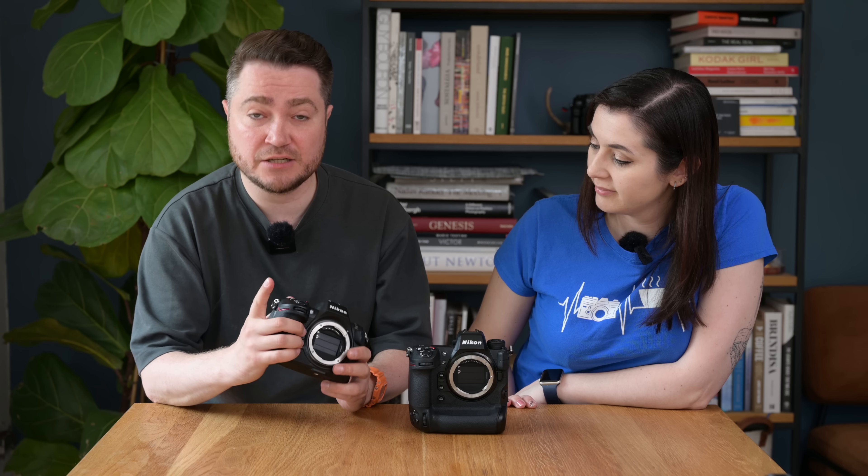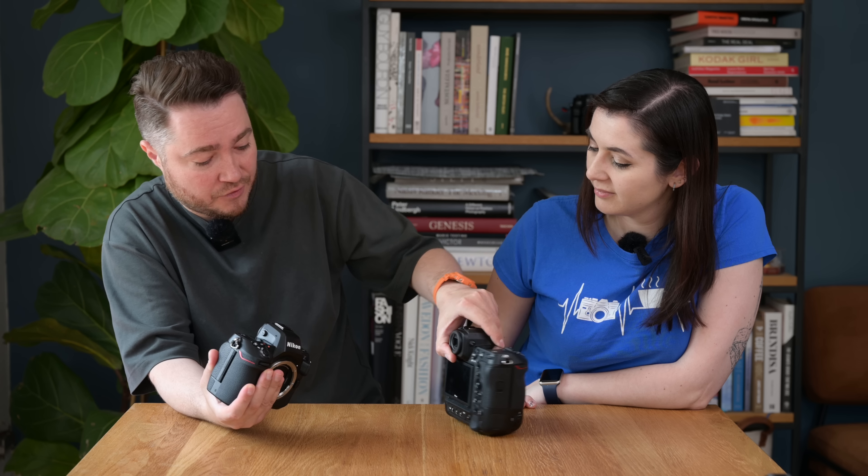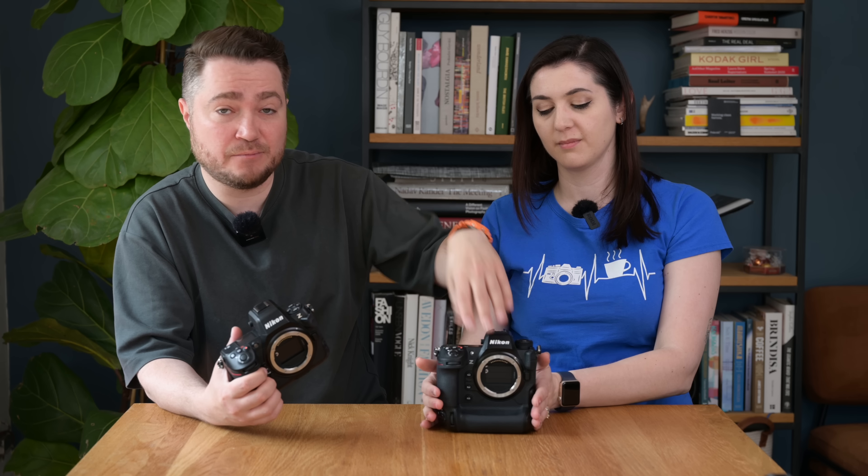Let's talk about the MB-N12 battery pack that Nikon announced together with the Z8. While it's not the prettiest and will make the Z8 slightly bigger than the Z9, it does give you similar functionality — front and back wheel, shutter release button, record button, and exposure compensation buttons. It doesn't take the EN-EL18 battery that the Z9 uses, but it takes two EN-EL15 batteries and allows hot-swapping one of them.